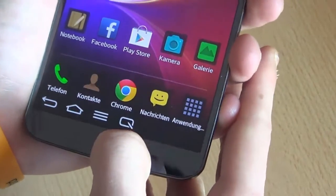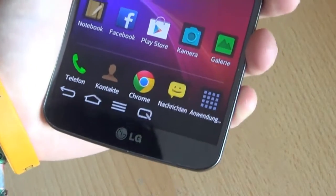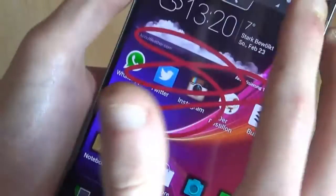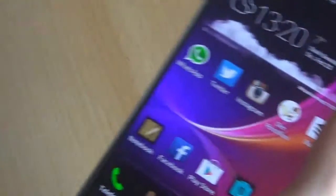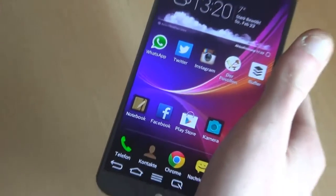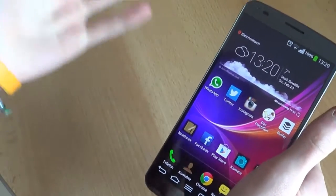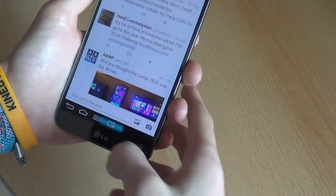The fourth button is something LG-specific — it's called Quick Memo. When you use it, you can instantly write anywhere on the screen, draw, or whatever you want. You can save it as a picture and instantly share it. It's great for when you want to show somebody something — you just don't have to take a screenshot and edit it. For example, when somebody asks how to do something on Twitter — where do I find my notifications? — you just hit Quick Memo.